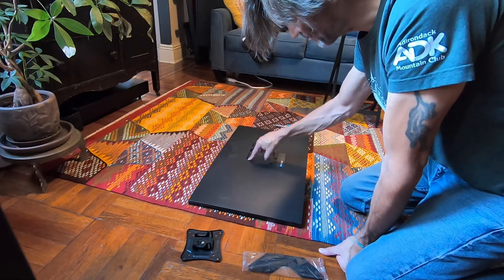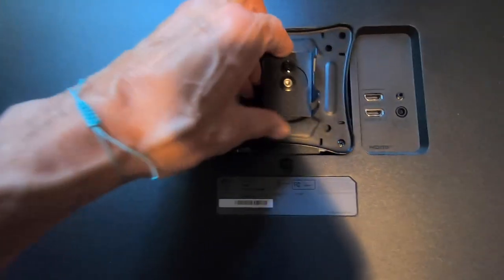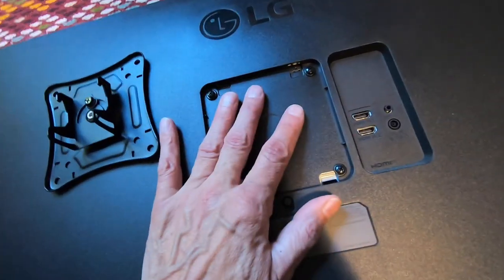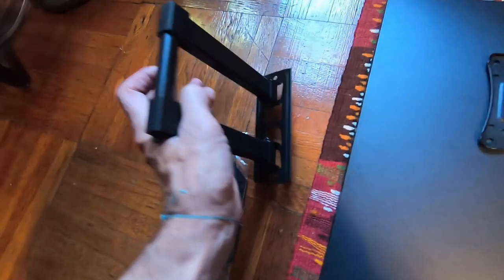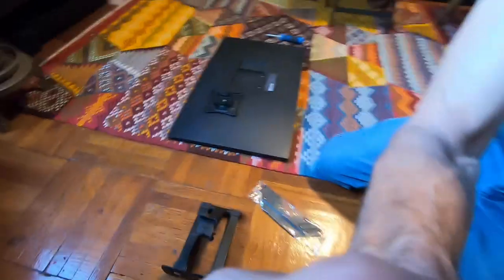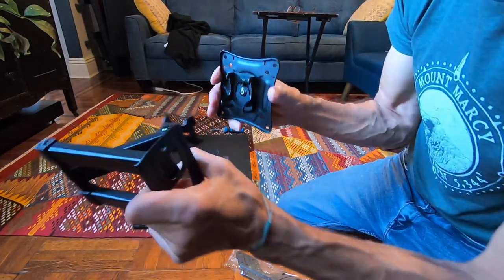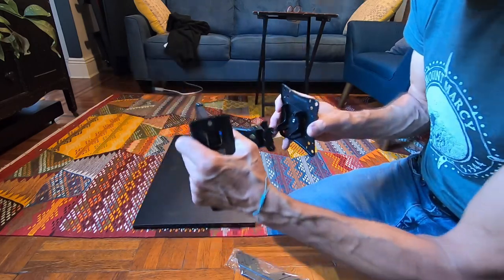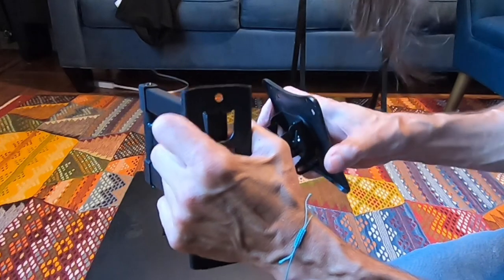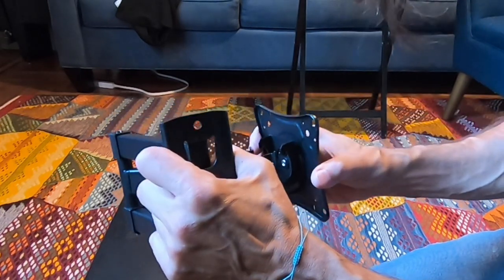After I took the table mount off the monitor, there are four screws underneath. These line up perfectly with the wall mount bracket, so I'm going to take those screws out, put the mount screws in, and tighten them up. Then the mount will be on the monitor and ready to go. Imagine this is on the monitor — the monitor goes like this, hooks on, and slides down.